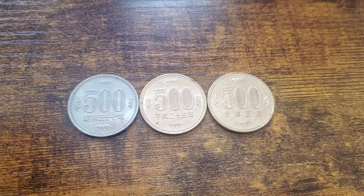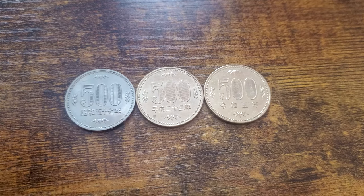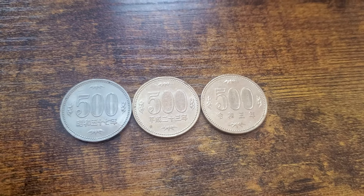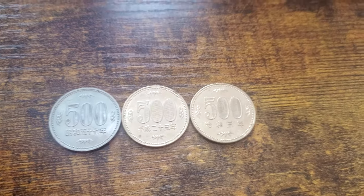Hey guys, Andy here. Today's Andy Japandi video is going to be a bit of a quickie. I discovered something very recently about 500 yen coins and I wanted to share that with you guys.